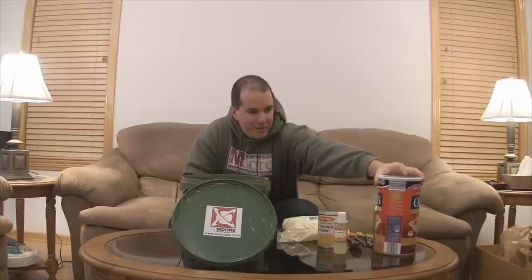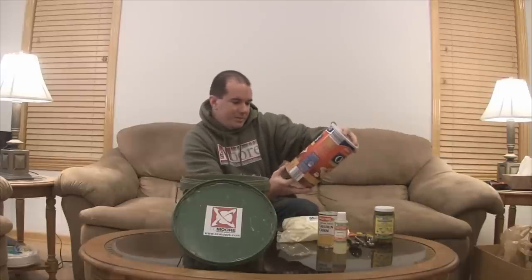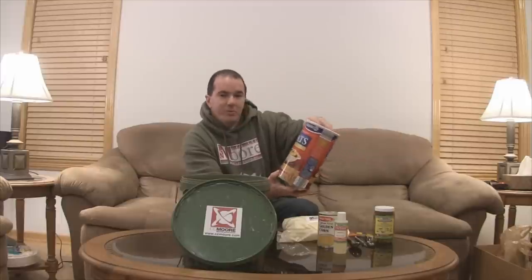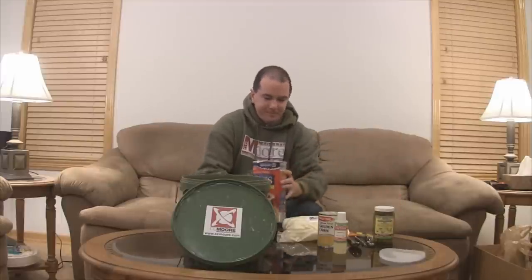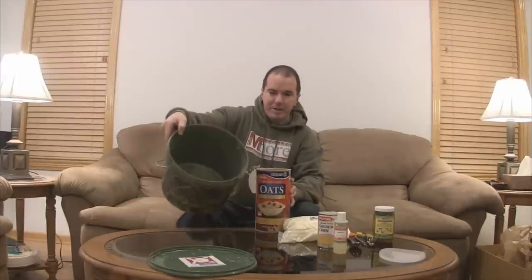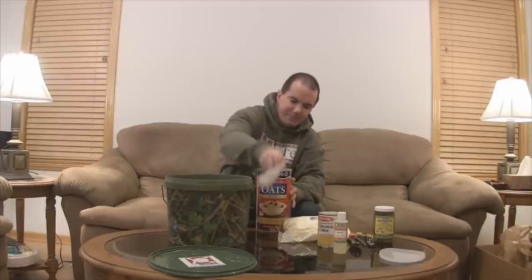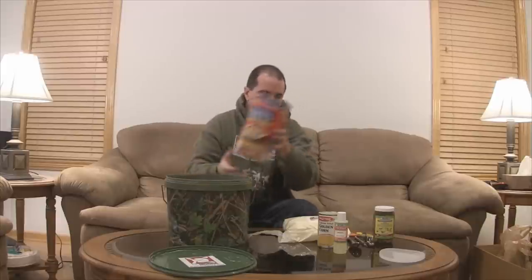First thing we're going to do is a tub of old fashioned oats — this is a 42-ounce package. Just get a clean bucket and pour all 42 ounces into the bucket.